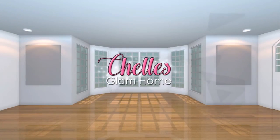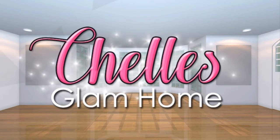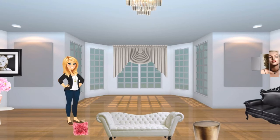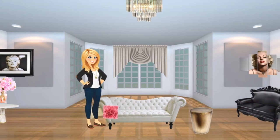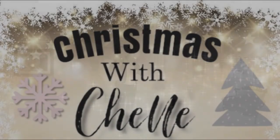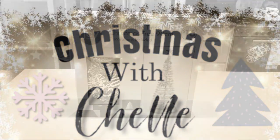Hi everyone and welcome back to Shell's Glam Home. Today guys I'm super excited to share my DIY Chanel inspired Christmas tree. I've worked so hard on this for you guys and I so hope you enjoy. Are you enjoying my Christmas Michelle series?